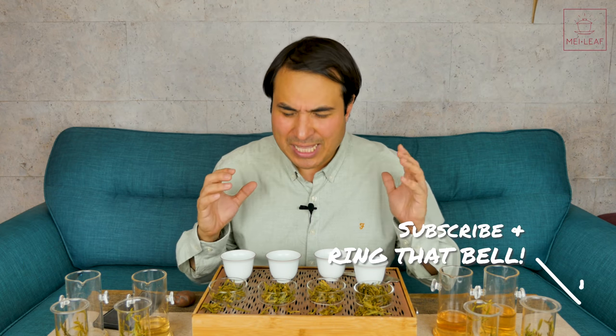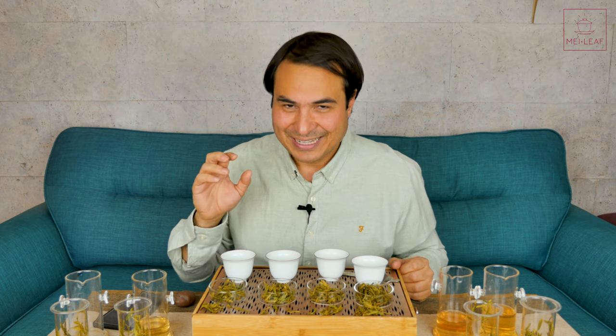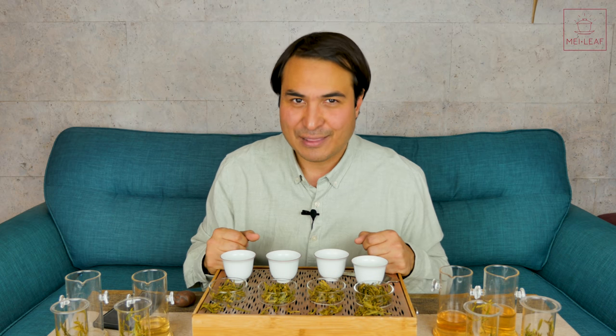Please take your time with this flight box. Write tasting notes — you've got tasting cards in the box, and I've written a letter with my own detailed tasting notes. Explore and you will be a Long Jing connoisseur by the end of it. Check out our other videos, visit meilef.com to taste our teas, and if you're ever in London come visit our teahouse. Stay away from those tea bags, keep drinking the good stuff, and spread the word — nobody deserves bad tea.